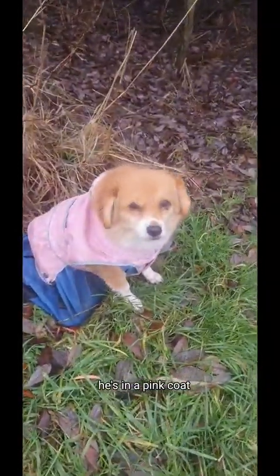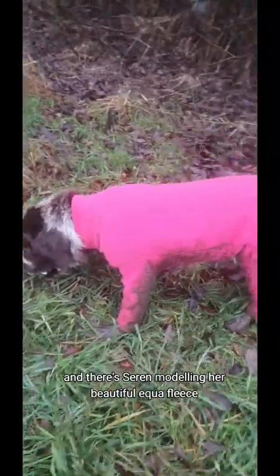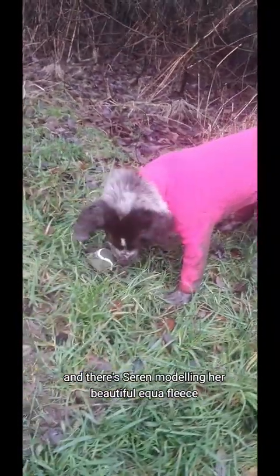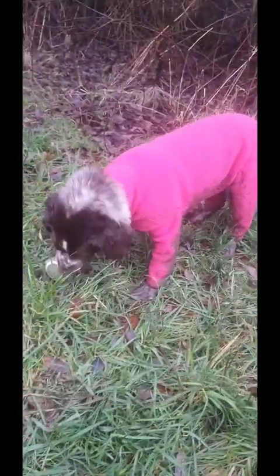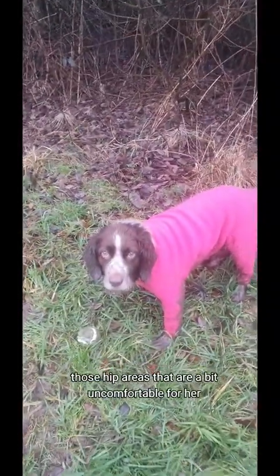Bambi is not very happy — he's in a pink coat — but he is looking a bit warmer and dry. And there's Saren modelling her beautiful equifleece, because that keeps her warm around those hip areas that are a bit uncomfortable for her.